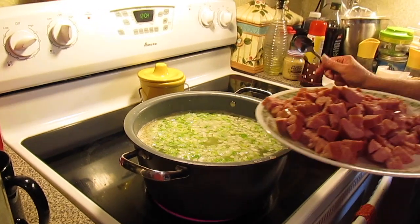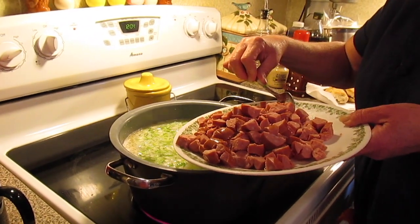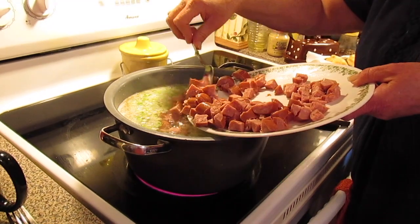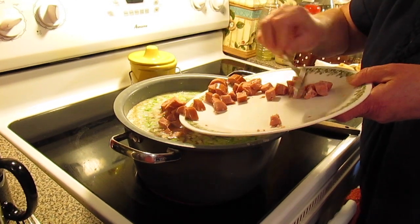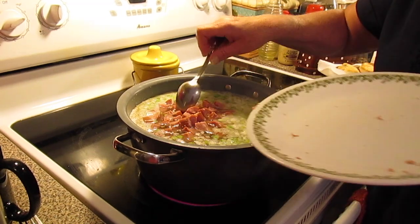Now we're going to put in some kielbasa, or smoked sausage, or sometimes it's called polo sausage, and we just got it cubed up. I have got a 16-ounce package chopped up. You can put as much or as little sausage as you want. You can even use the little smokies and chop them up.